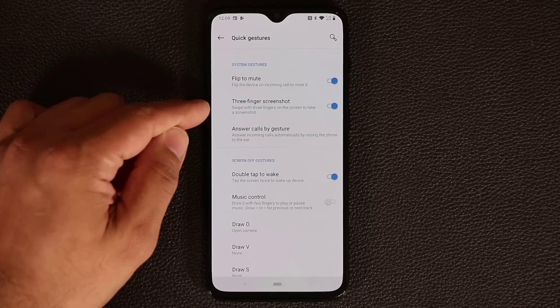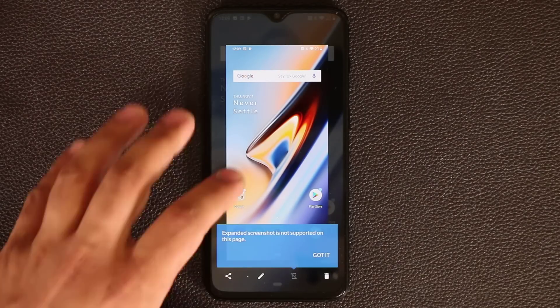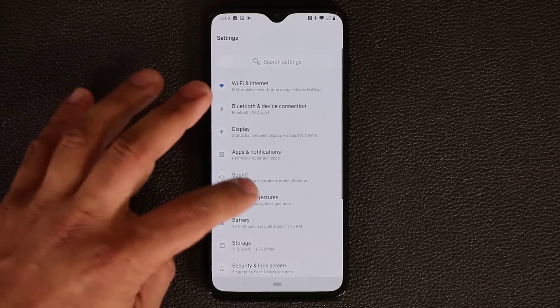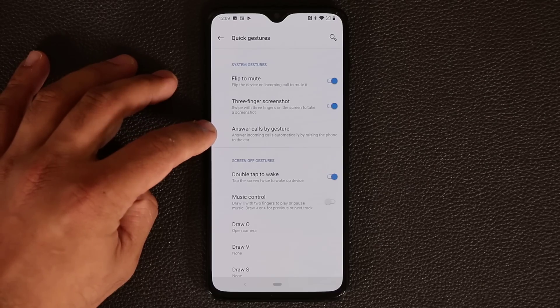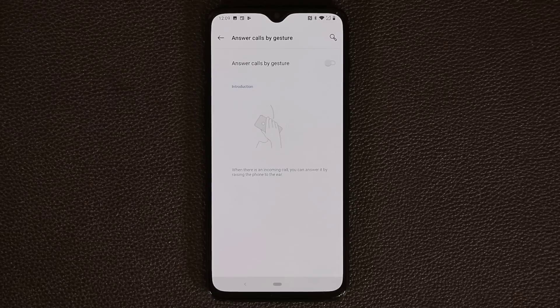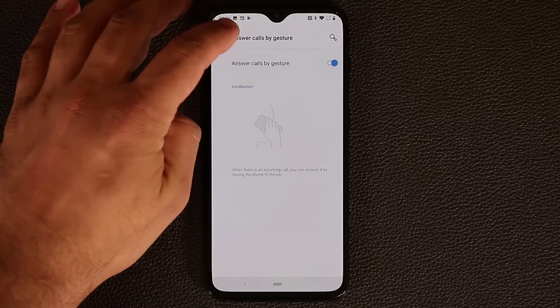There's also the three-finger screenshot — swipe three fingers down and it takes a screenshot. Then there's Answer Call by Gesture: if someone calls you and you pick up the phone and put it next to your ear, it automatically answers the call without pressing the answer key. That can be very useful — just enable it if you want it.